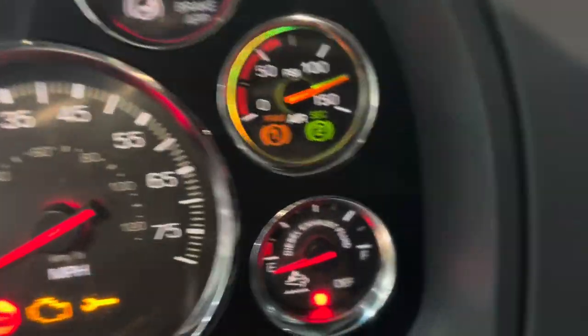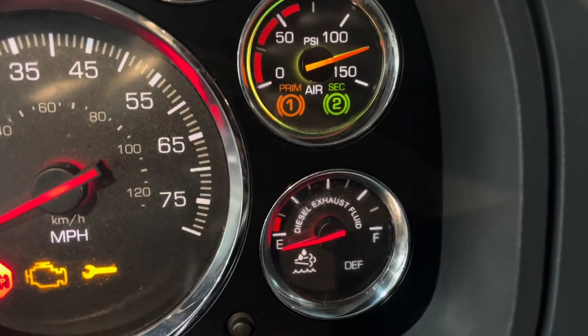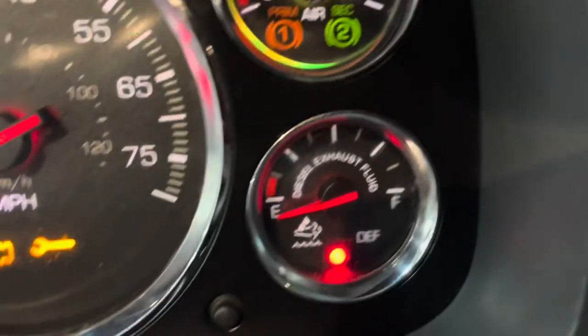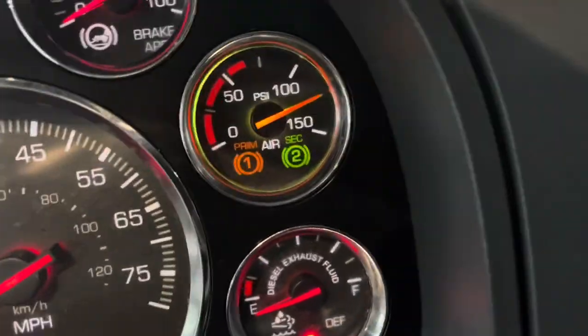This usually happens in this truck. They usually suggest to people that they should not let their DEF sensor go below 50%, so they should actually fill this up as well.